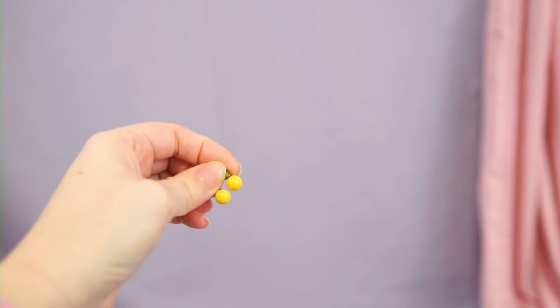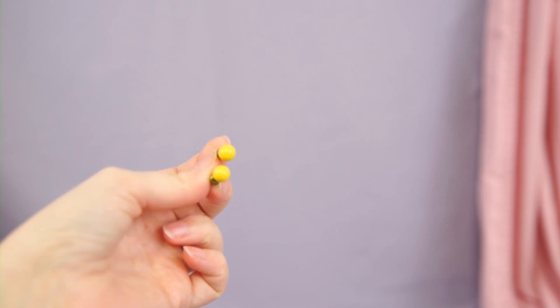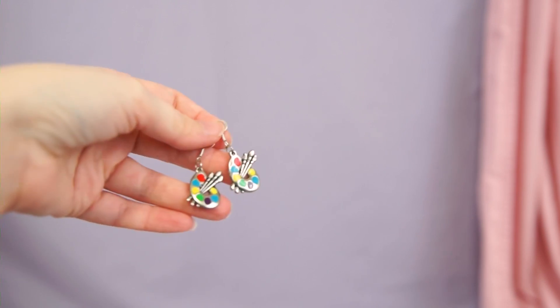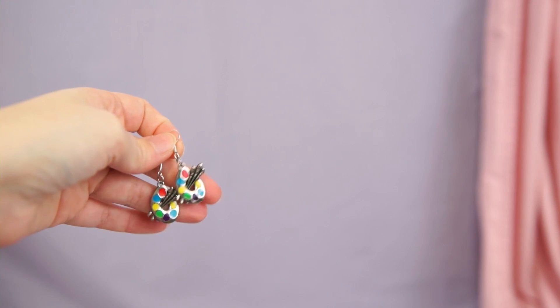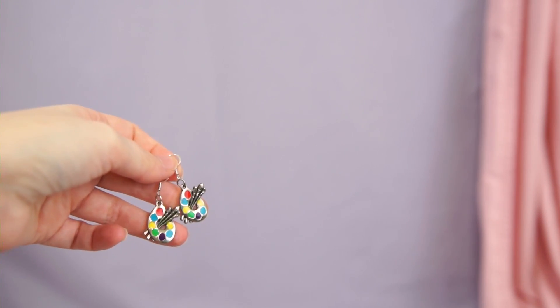Continuing with the yellow theme, this is another vintage pair that I thrifted. These match the hoops and I usually wear them together, so I will be keeping these as well. This is a handmade pair — they're just little paint palettes — but I think I'm going to declutter these because I've literally never worn them. I liked the idea of them but they just don't work with any of my outfits.